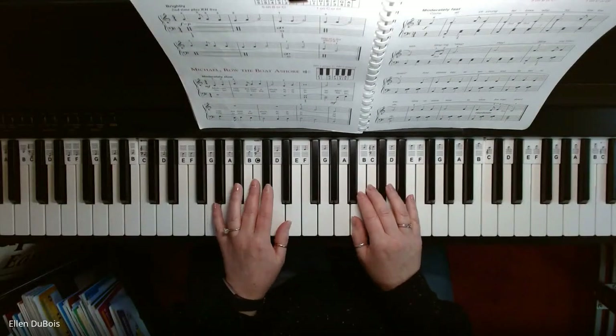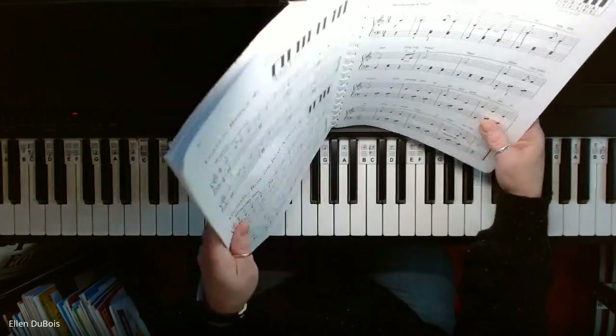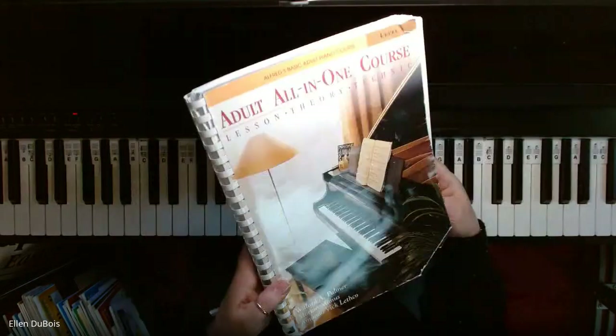Hey everyone, it's Ellen from Rhapsody Music Lessons, and on page 89 of the Alfred's Adult All-in-One Level 1 book — there's the cover.